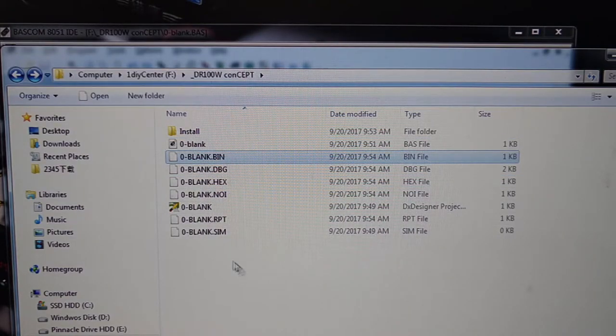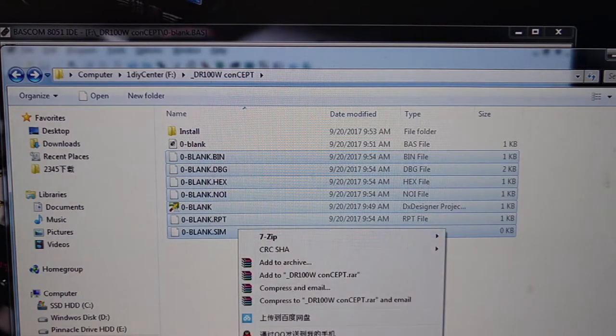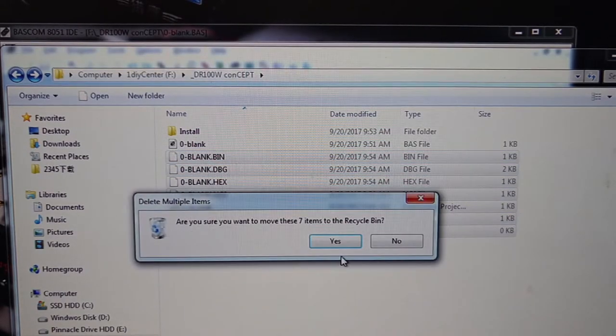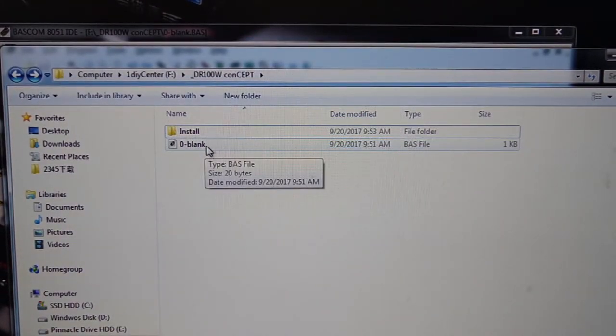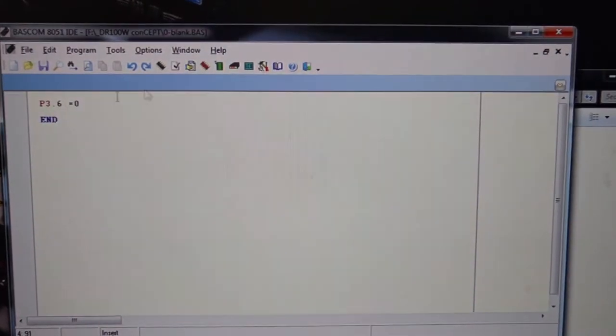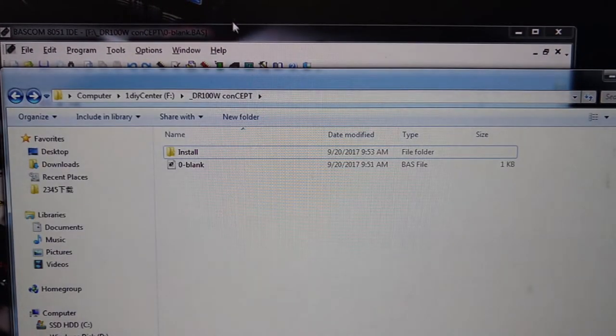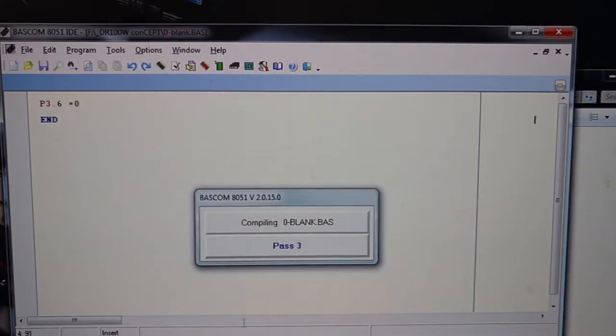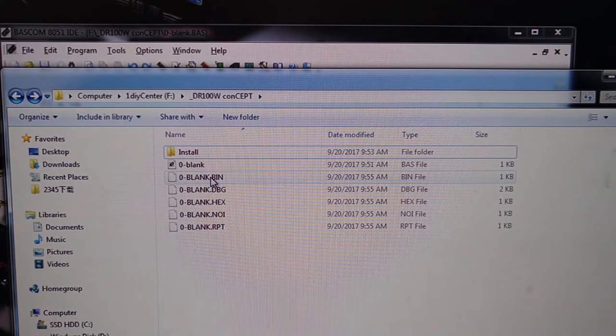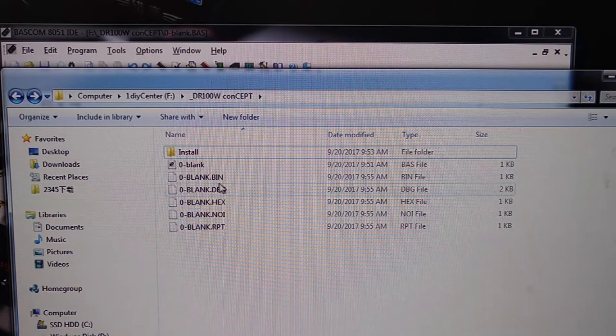Let's erase this for the sake of understanding. We get the blank BAS file with nothing in there, and I'm going to click Compile or press F7 — and there you go. It will generate the bin, the bugs, and the hex files.